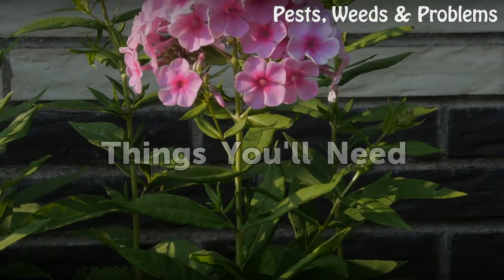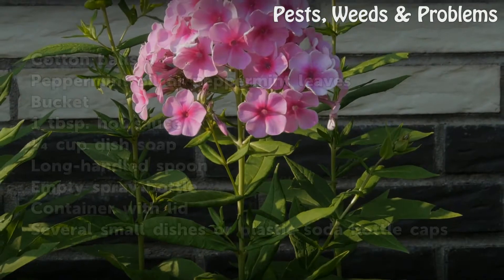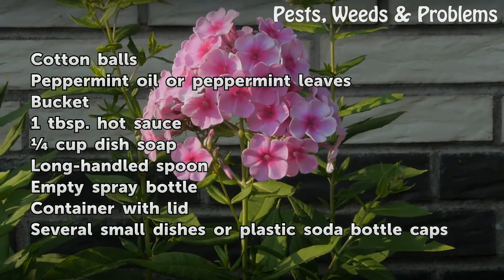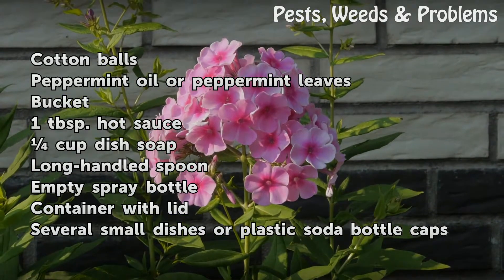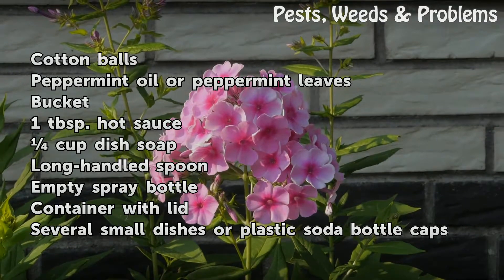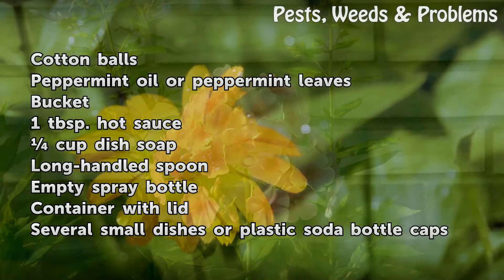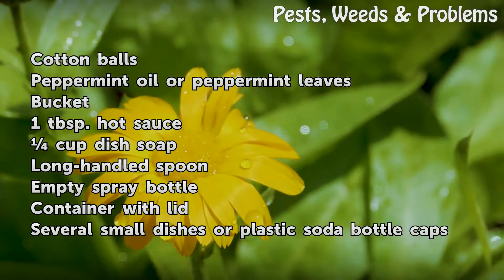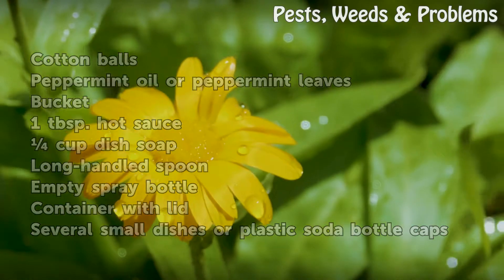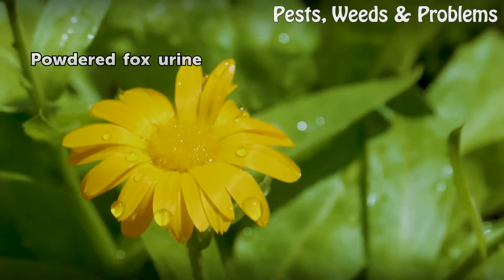Things you will need: cotton balls, peppermint oil or peppermint leaves, a bucket, 1 tablespoon hot sauce, dish soap, a long-handled spoon, an empty spray bottle, a container with a lid, several small dishes or plastic soda bottle caps, and powdered fox urine.